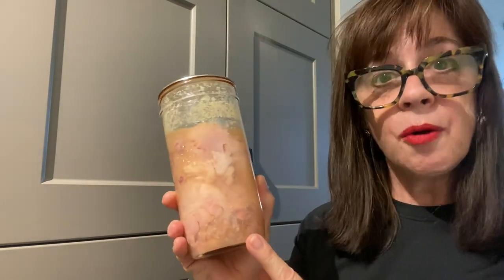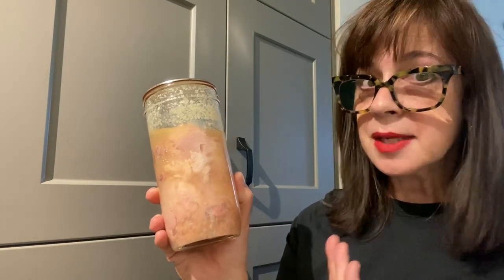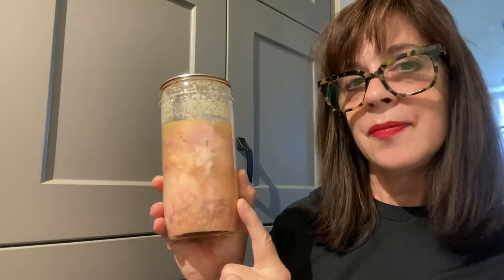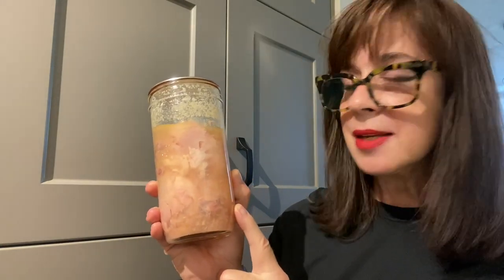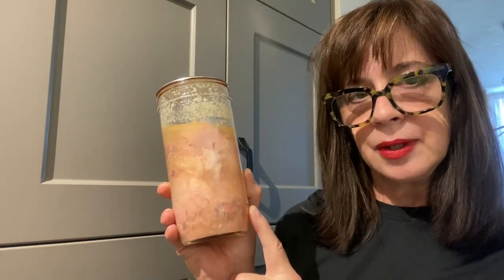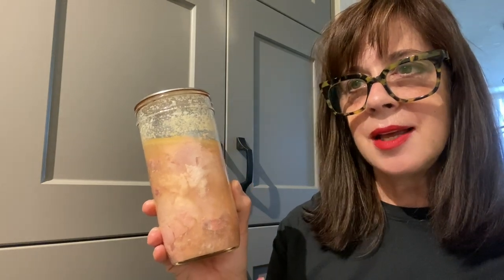Today we're going to open this jar up, look at it closely, smell it, pick the chicken off the bones and place it in a soup that I'm making right now. I've got it started on the stovetop because today is a chilly autumn day and I think soup is where it's at.